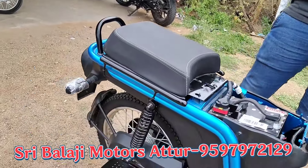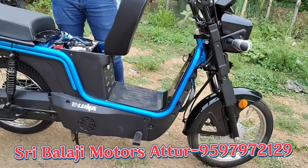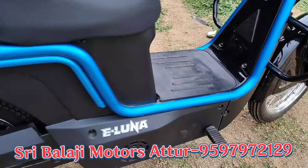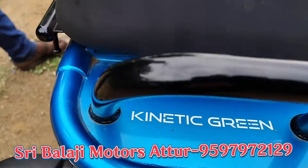You can get a warranty for 3 years or 30,000 km. Motor, controller and battery — you can get a warranty. You can also get a 1 year warranty on the chassis.